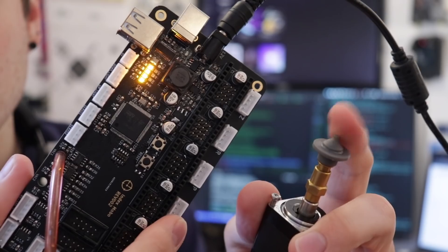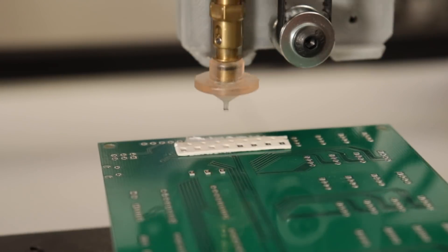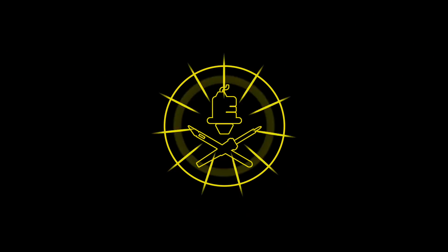This video is sponsored by PCBWay. Hello my goblins and ghouls, my name is Steven. Today we are attempting to defeat an old enemy.